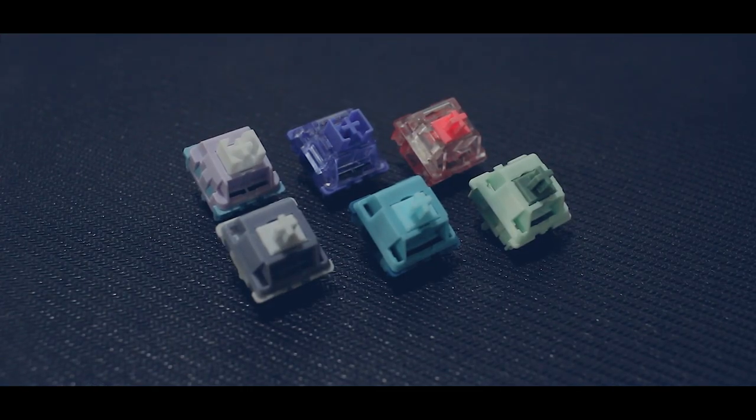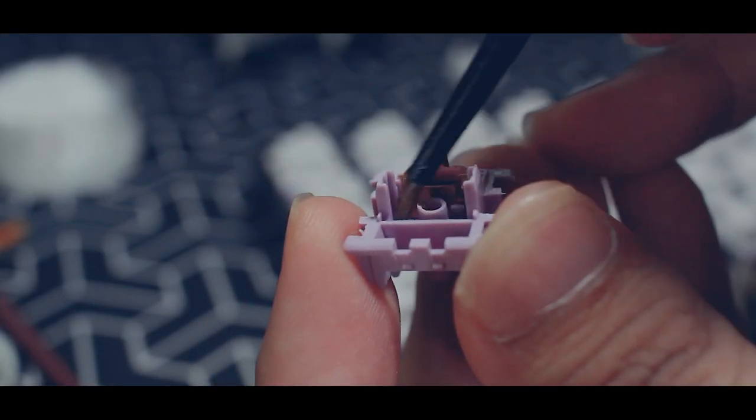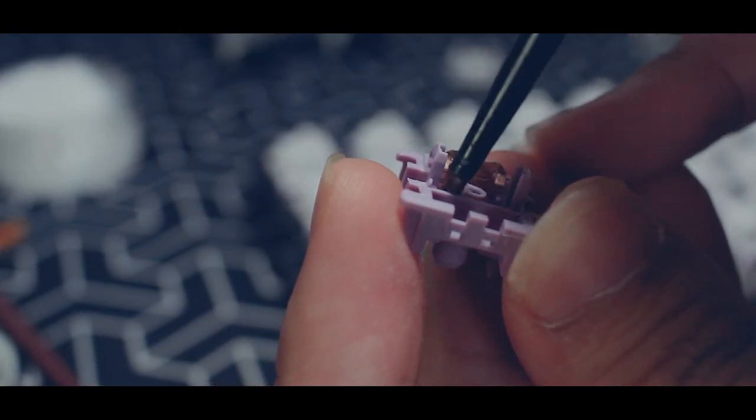Next we have to lube both of the switches and listen to the sound test — stock versus lubed.